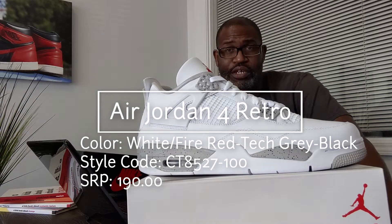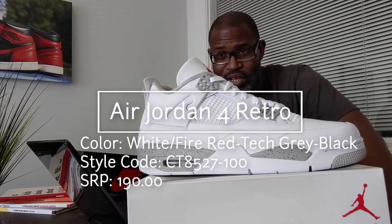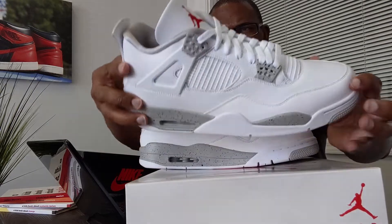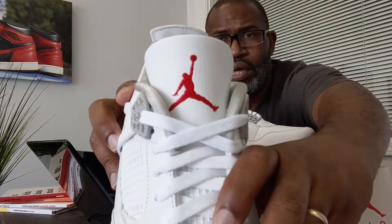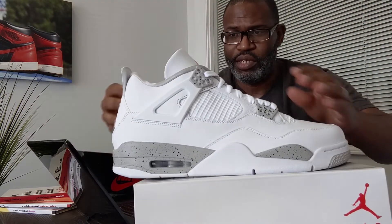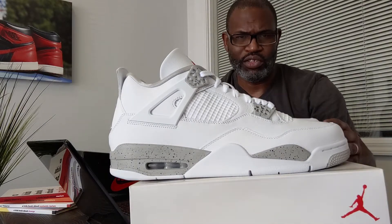The style code is CT8527-100. This is a size 13 — the UPC should be exactly the same if you have a size 13. I really love the quality of that fold on the shoe. It's perfectly round all the way, which is really nice to see, because a lot of the time knockoffs will have ridges. If you see ridges on this thing, you've got something faulty.